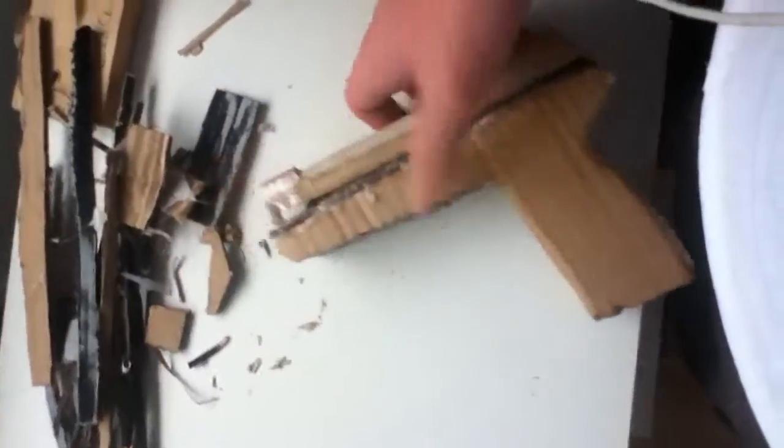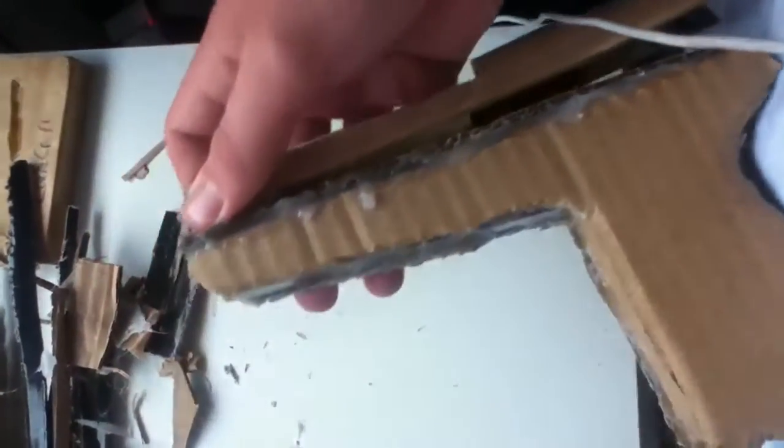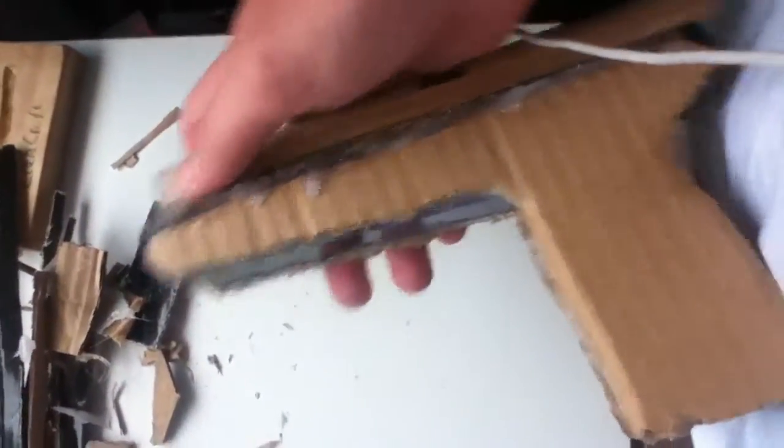I'll just pull back the slide for you — it's quite difficult to pull back actually. Might have to find a way of loosening that. So that's as far as it pulls back.